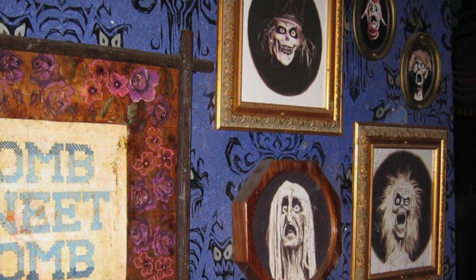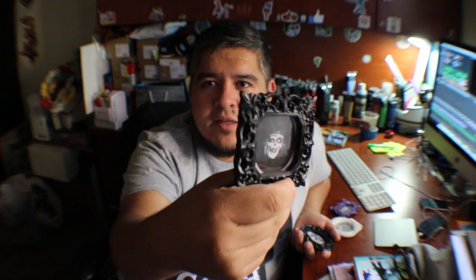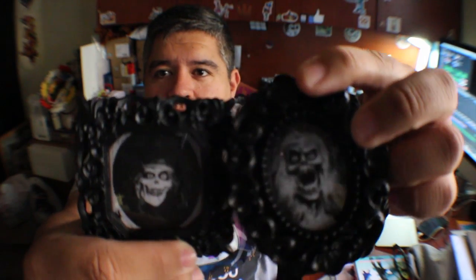One of my favorite parts of the Haunted Mansion is that little conservatory hallway area where there's all the fancy purple wallpaper. There's all these pictures hanging on the wall, and I kind of wanted to recreate that. So I found a neat little way to make my own — look, there they are. Oh, they're so creepy.